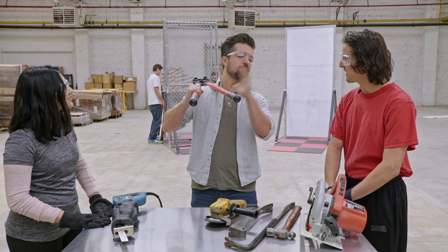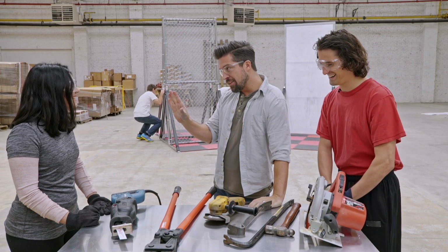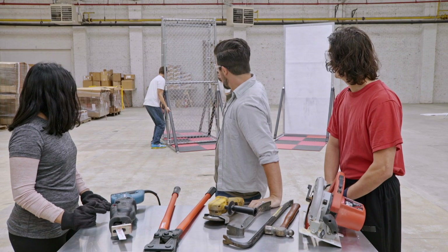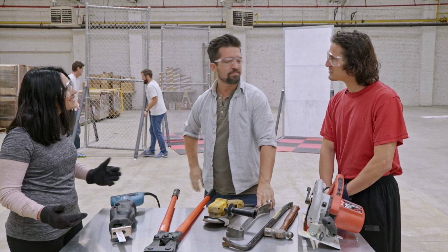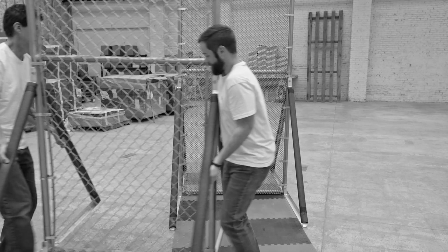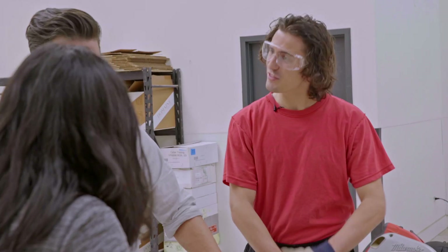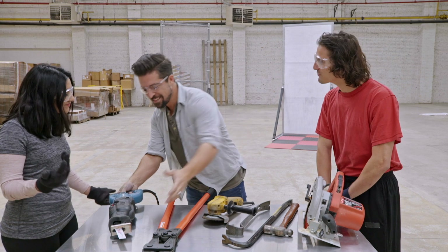Next challenge: going through the fence instead of over it. To keep things fair, Sophia's chain link fence has been replaced with a tighter, heavier chain link mesh — a better security fence for a more fair comparison. Sophia admits it looks much tougher and she's not sure how she'll cut through it.